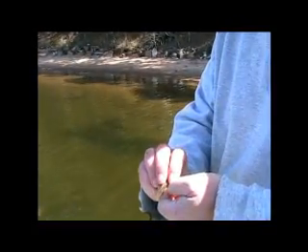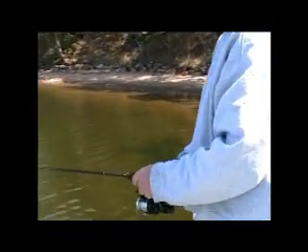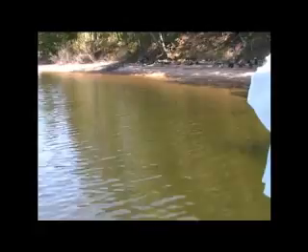We're doing a little crappie fishing. We're using a number six long shanked hook, a crappie minnow, and the rocket bobber set up about three foot. We're hooking the minnow just under the dorsal fin. We're fishing over a brush pile that's in about six feet of water.